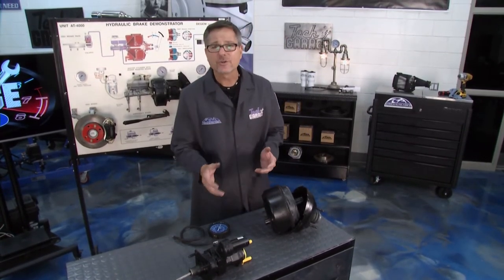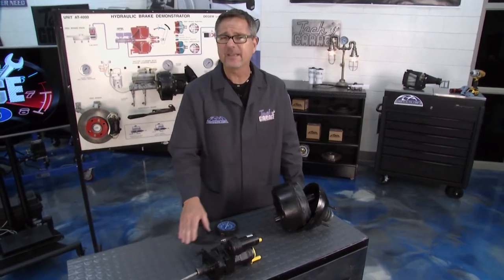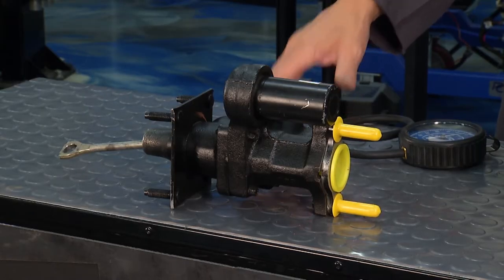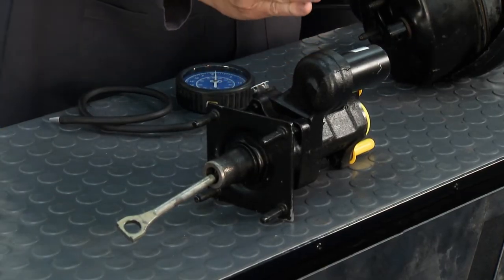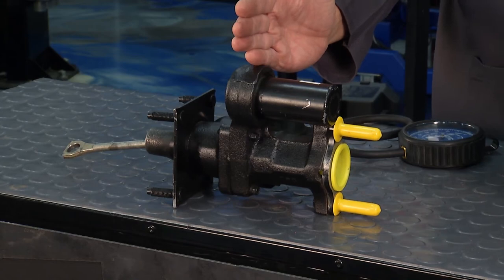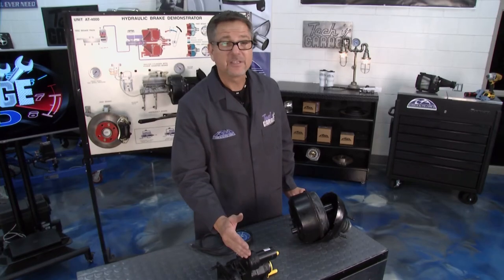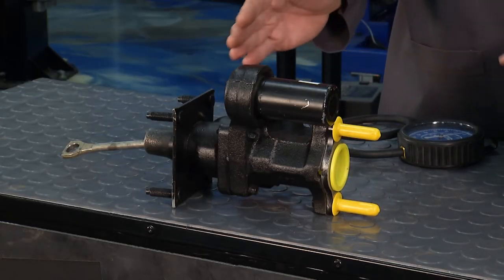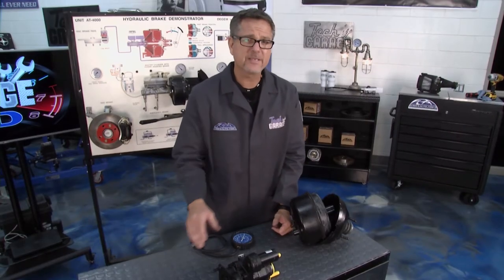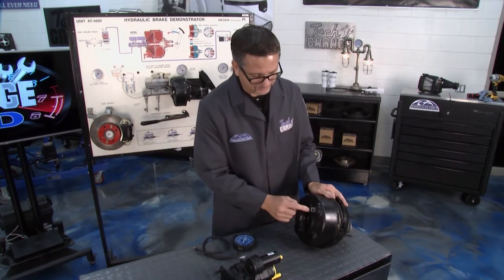You can also have what's called a hydro booster — right here. A hydro booster does the same thing but uses power steering to get the job done. Think of it simply: power steering comes in one side at perhaps 1500 psi and zero on the other — it's going to help you push the brakes.